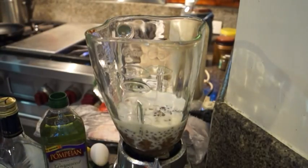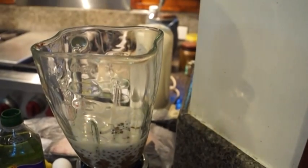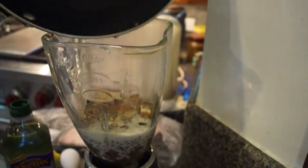Once my garlic and ginger are nice and brown, I'm going to add the whole thing, oil included, into this mix here, and then we're just going to buzz everything together.